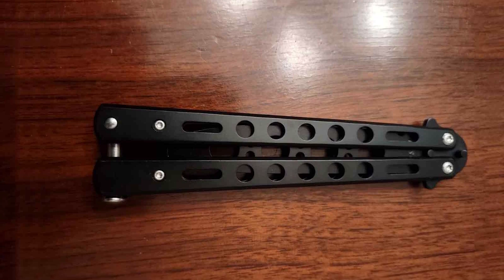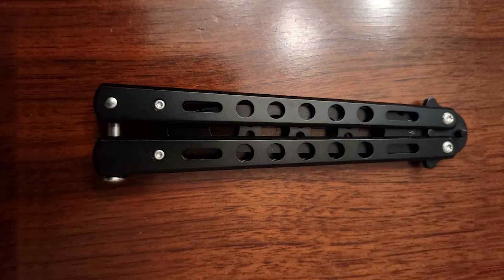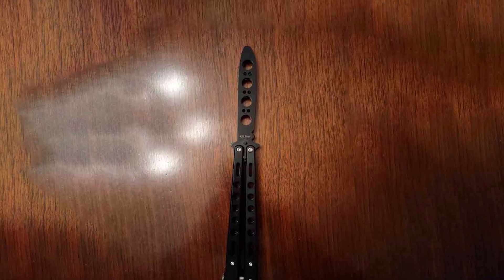Usability-wise, it's designed to cater to all skill levels, making it a versatile choice for anyone looking to improve their balisong skills. The effective design and quality materials make this trainer a solid starting point for enthusiasts eager to learn without the risk.